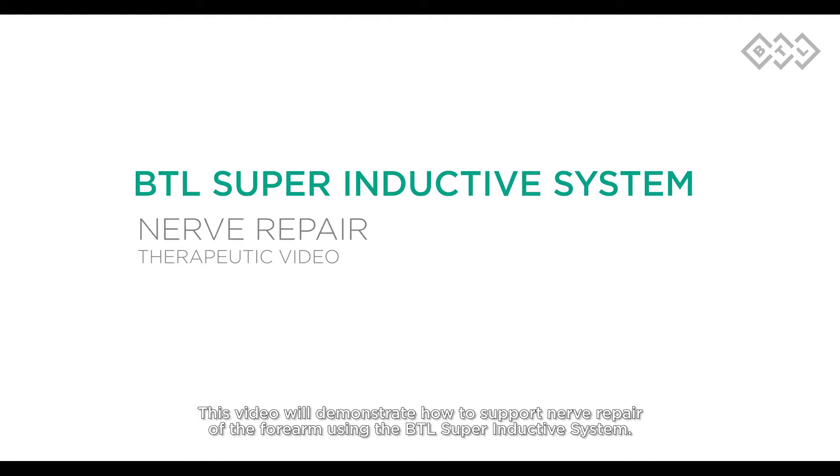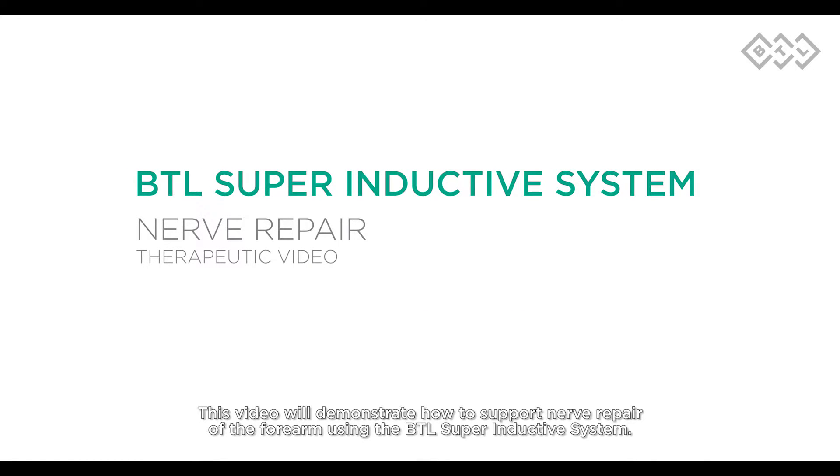This video will demonstrate how to support nerve repair of the forearm using the BTL superinductive system.